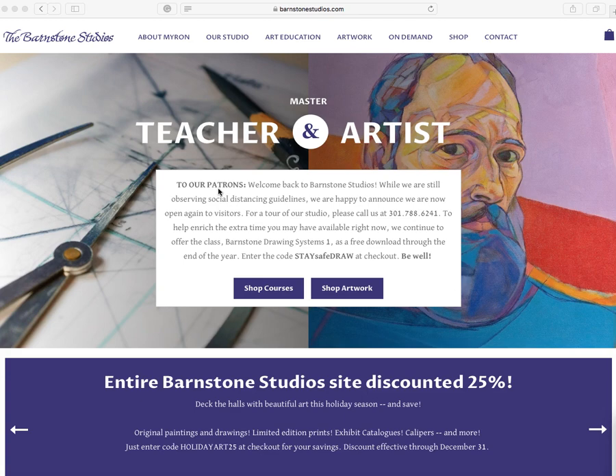I started out back in 2008 learning composition with the Barnstone Studios DVDs, and I'll talk about those today and review them. And even though I don't really teach much dynamic symmetry information anymore, I think it's important to at least do a review on these products because of the industry and the way it stands now.